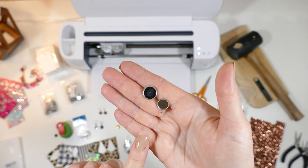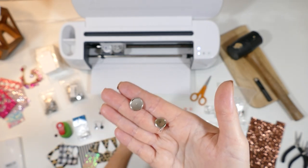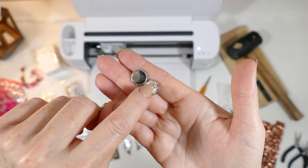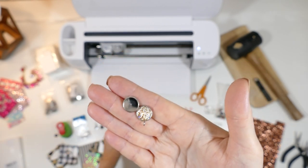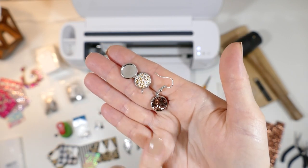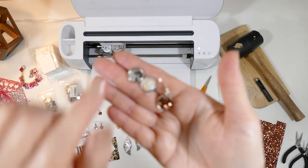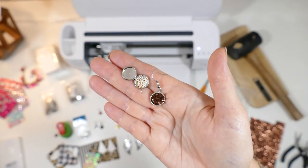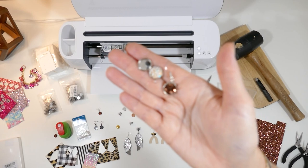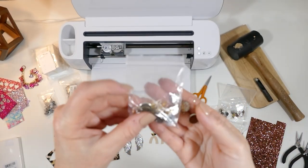There are a couple different options for the settings. So this is just a plain stud with a post. This one has a small loop at the bottom. The glitter faux leather is inside, there's a loop on the bottom and you can hang things. There's also ones that hang like a pendant — this one comes with the finding and the earring hook attached at the top. And then there are also some pretty wood ones, where instead of metal on the outside, it's wood. I'll link to where I got all of these supplies. A lot of these are from Amazon and these are stainless steel, but they come in a variety of colors and finishes.